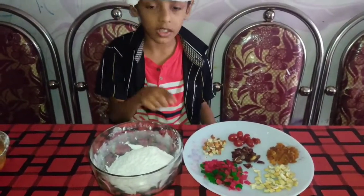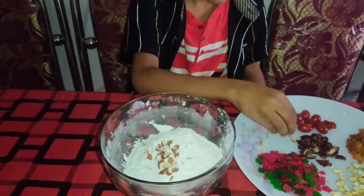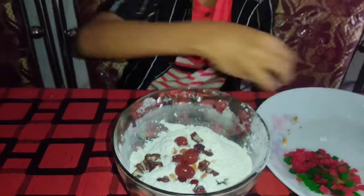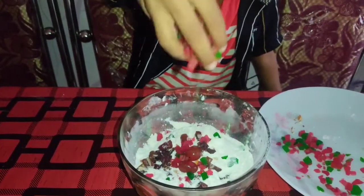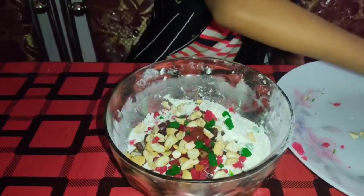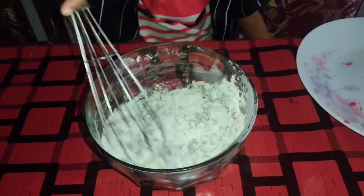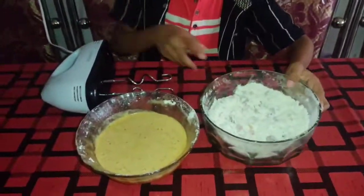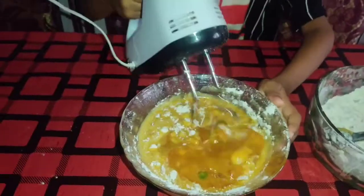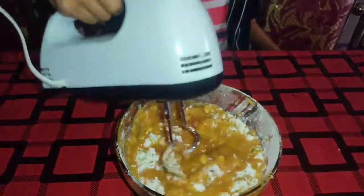We will mix the dry ingredients and mix in the dry fruits. Now we are going to mix them in this stage using an electric beater. You can mix it in a jar or a pot.